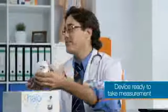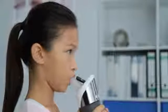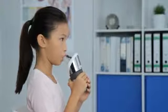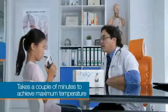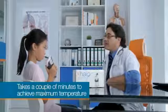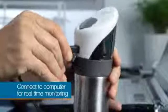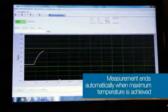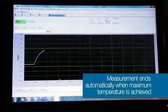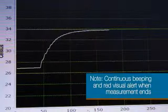The measurement can now begin. Make sure that the patient forms a seal around the mouthpiece with the lips and that she inhales nasally and exhales orally. It will take a couple of minutes for the device to recognize the maximum temperature of the patient's breath, which is equivalent to the temperature of the lungs. The device can even be connected to a computer via USB connection, enabling you to monitor the temperature in real time with the exhaler software. When the graph plateaus, that indicates that a maximum stable breath temperature has been achieved. The device will detect this and automatically end the measurement with audible and visual alerts.